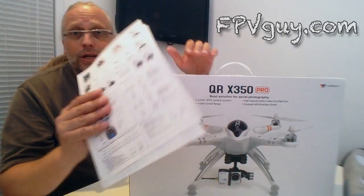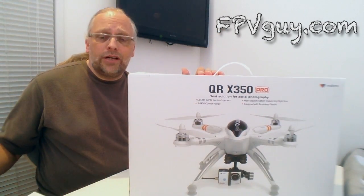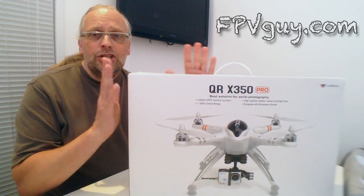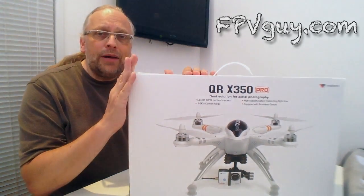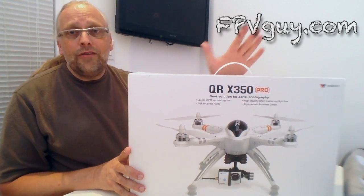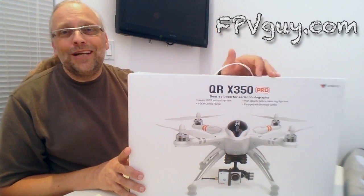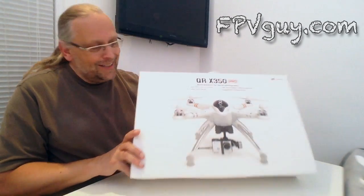Follow along with me. This video is going to be particularly useful — we're going to discuss things related to starting the use of this quad. If you're thinking about buying one of these quads you may want to watch it all the way through. If you just got one and haven't built it yet, watch it all the way through. With that said, let's get to it.